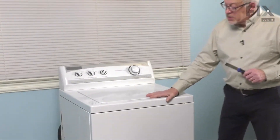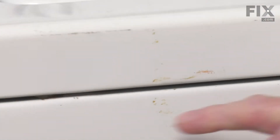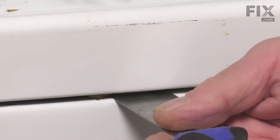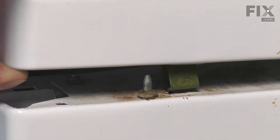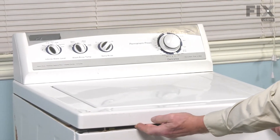Now to raise the main top on this washer, we're going to need a thin putty knife and we'll go in this gap between the front panel and the main top, about four inches from the edge, where you'll meet the resistance of a spring clip. Simply push in on your putty knife, release the clip, lift up on the top, and hold it up long enough to repeat the procedure on the opposite side.